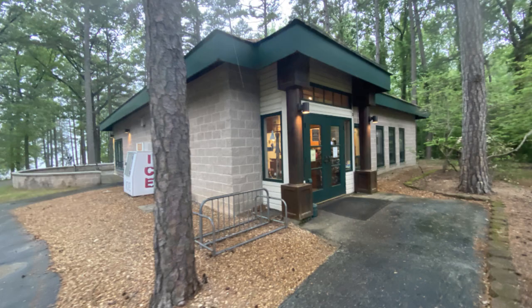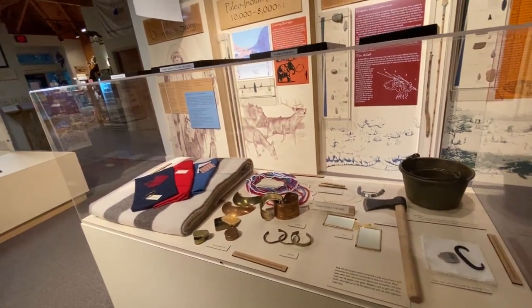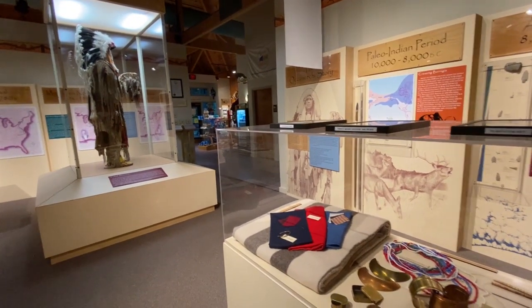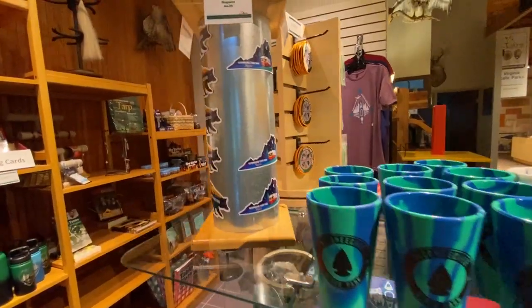Okaneechi State Park has a small but nice visitor center. There's an interpretive exhibit explaining the history of the area and the peoples who have lived here, and a gift shop where you can pick up a t-shirt, mug, or magnet.